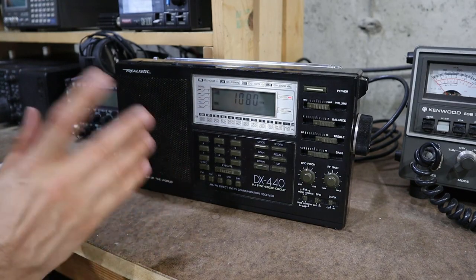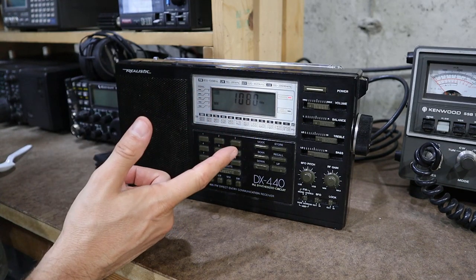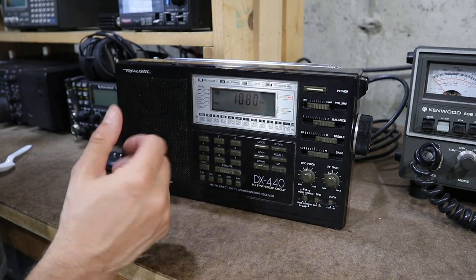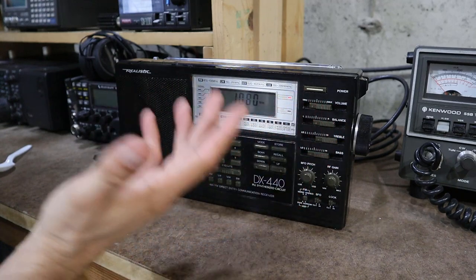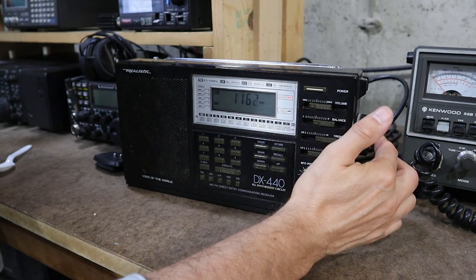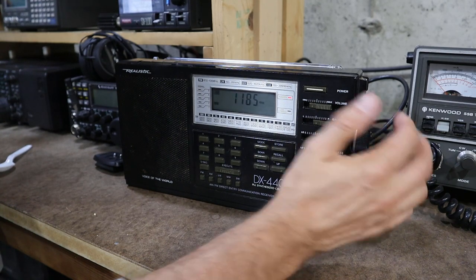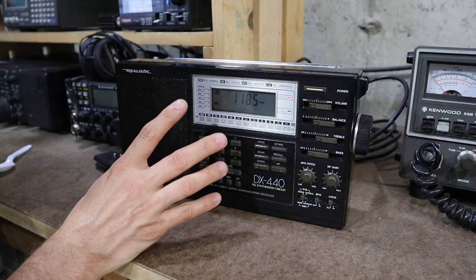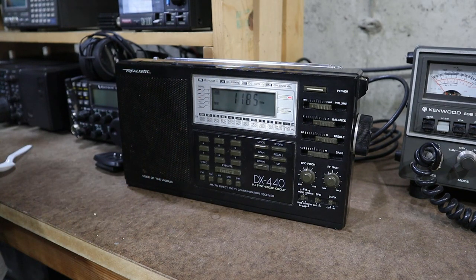So just as another example I've tuned over to the AM broadcast band — in particular I'm at WTIC 1080. This is the closest AM broadcast station to my location and it should be booming in here, but you can hear that I can barely hear it. And if I tune around the broadcast band I can pick a few stations up here and there, but I really should be getting all kinds of stations, especially at this time of night. So anyway let's get the radio on the bench, replace that transistor, and then do the same test and see what it sounds like afterward.